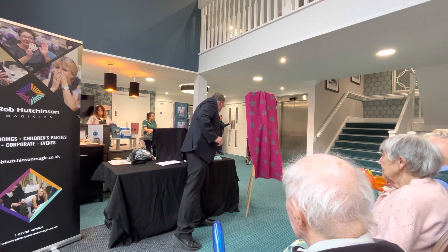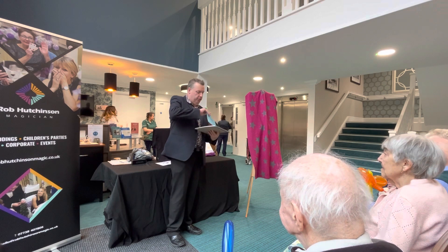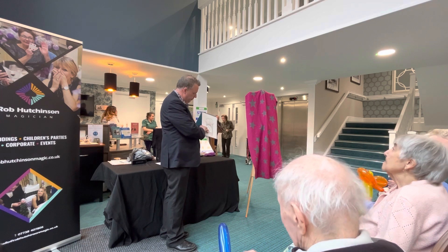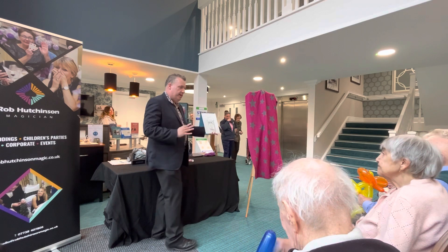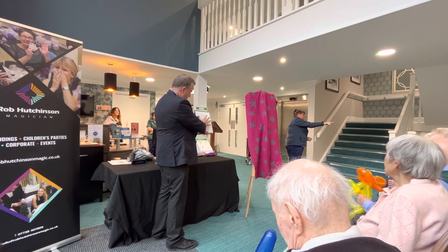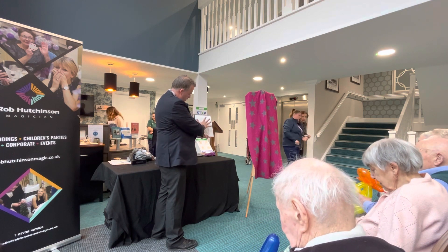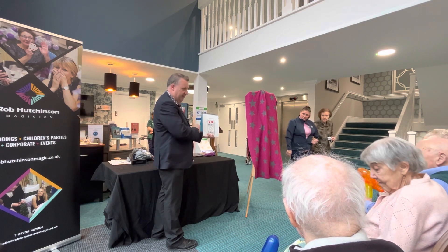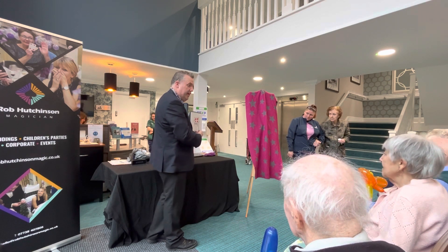What I forgot to tell you is that I'm actually a really good artist. In here, I've drawn a playing card. Do you like it? Brilliant. So what we're going to do is add some magic. You can see that there. Wow. Is that the card you picked? Yes.